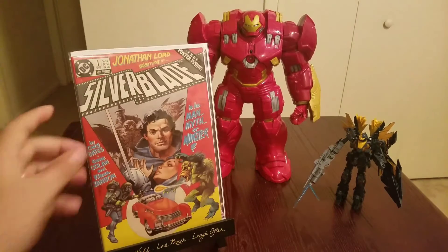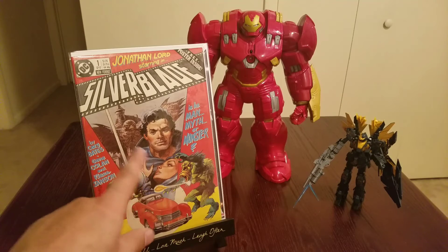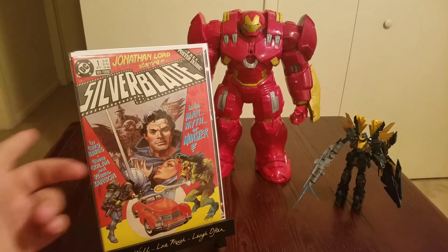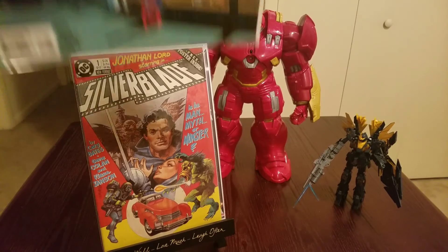Found Silver Blade number one from 1987. I mean, it's not a golden age book, but for its age it's very well maintained — vibrant colors. The cover has an astronaut fighting what looks like Sasquatch, a nice car, some guy that looks like Zorro kissing his girlfriend while a hawk is carrying them through the air. I don't know what's going on in this thing but I saw it and it just spoke to me. A dollar — heck yeah, I'll take it.